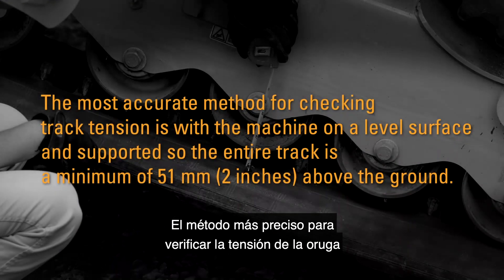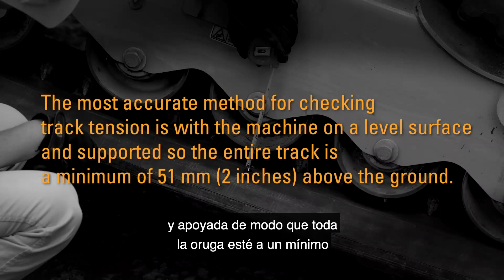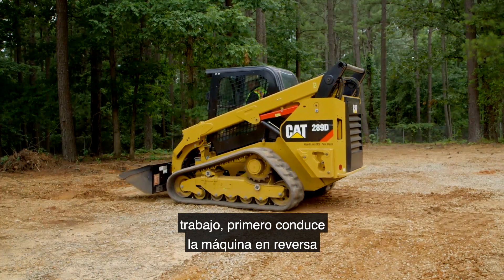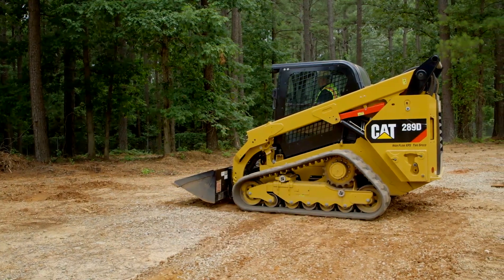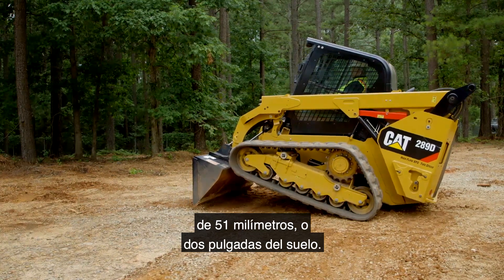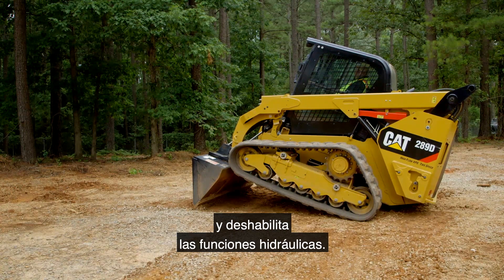The most accurate method for checking track tension is with the machine on a level surface and supported so the entire track is a minimum of 51 millimeters or 2 inches above the ground. To check the track tension on the job site, first drive the machine in reverse to release any tension in the track system. Support the machine so that the track is a minimum of 51 millimeters or 2 inches off the ground, then raise the arm bars to engage the parking brake and disable the hydraulic functions.